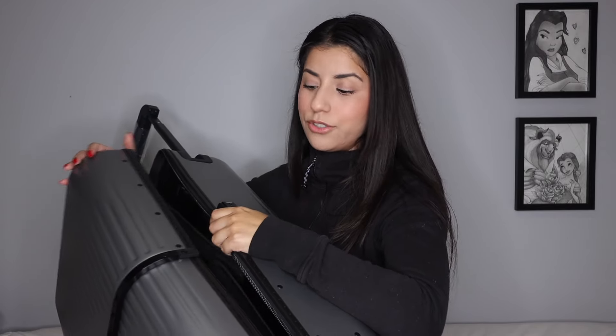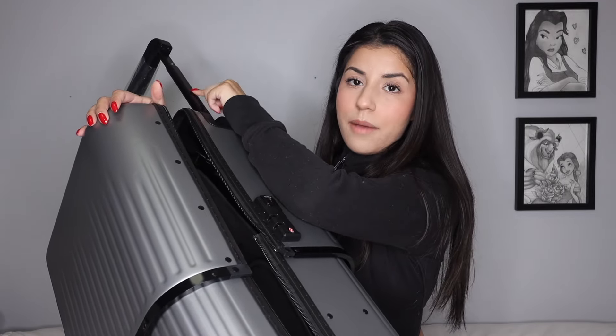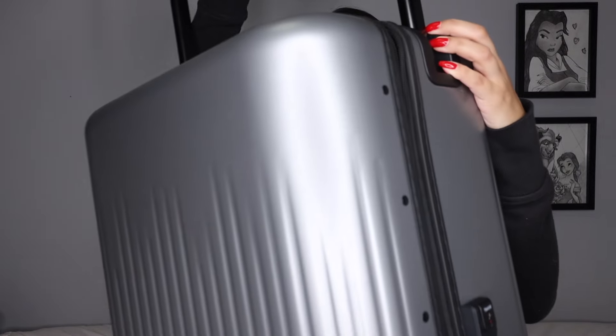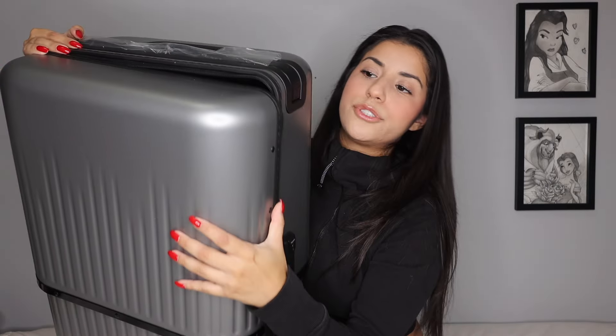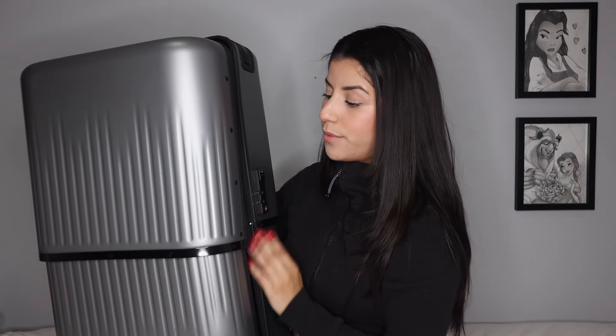The zippers are also really great — they don't get stuck. This luggage is not as heavy as I originally thought it would be, even with the aluminum frame and aluminum detail accents. The top handle also goes flush at the top if you push it all the way in, so it doesn't add anything to the height — you can't even tell it's there.